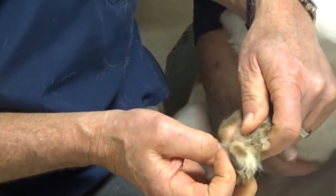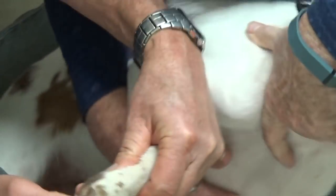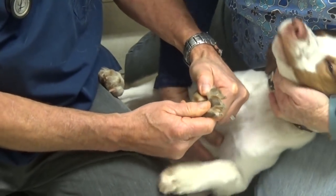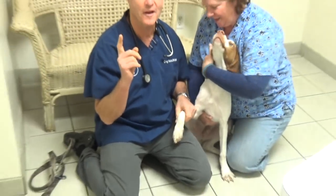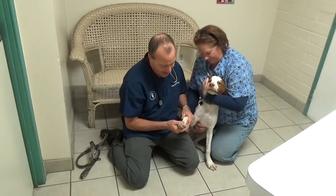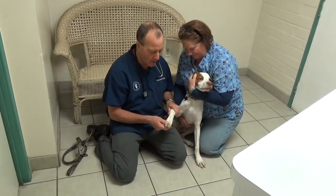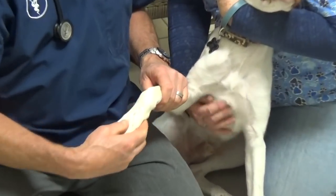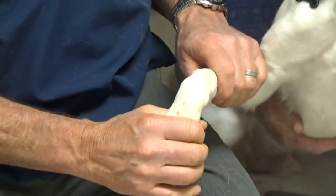You're looking underneath the pad to make sure there's no thorns, wounds, even a rash. They'll scrape underneath their toes and lick it raw, so you see a lot of red oozy rash under there. We squeeze the toes to make sure there's no sprains or fractures, and squeeze the metacarpals to make sure there's no fractures or swelling.